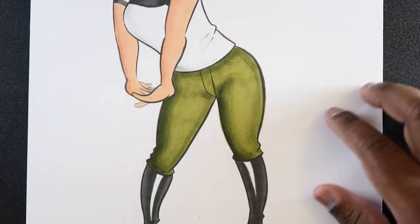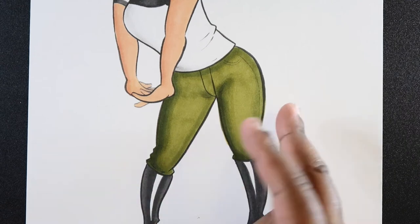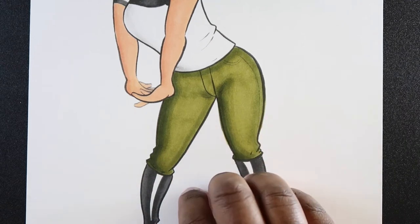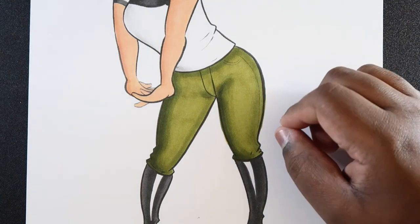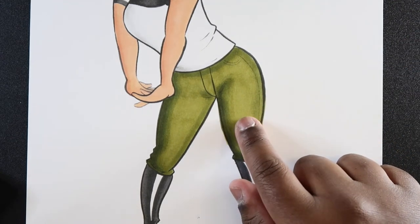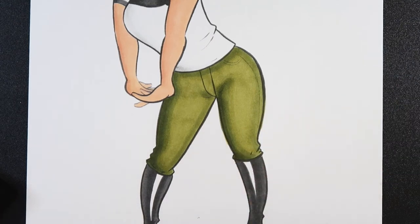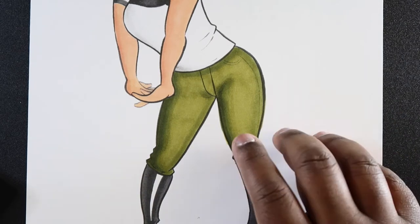Now that we've got the shading in, I'm going to give this a little time to dry before we start adding the pattern. If you apply another colored ink to ink that's still wet, it kind of overpowers the shading and then you've got to either replace your drawing or try to fix it — and that's not what you want. So I would give this time to dry.